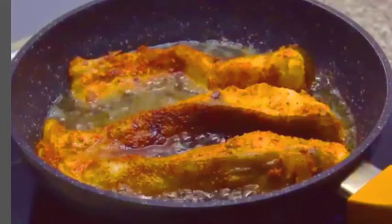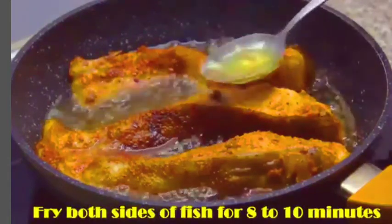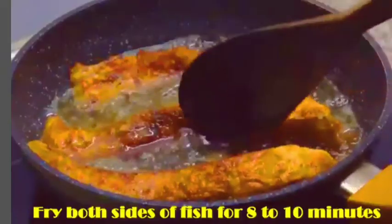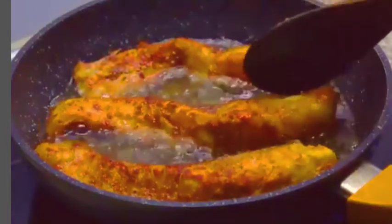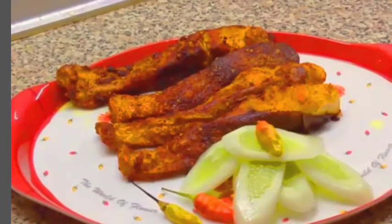Take a roll of fish pieces and coat both sides. Fry the fish for 5 minutes until the fish is crispy, juicy, and delicious. Friends, this is a very easy process to make fish fry.